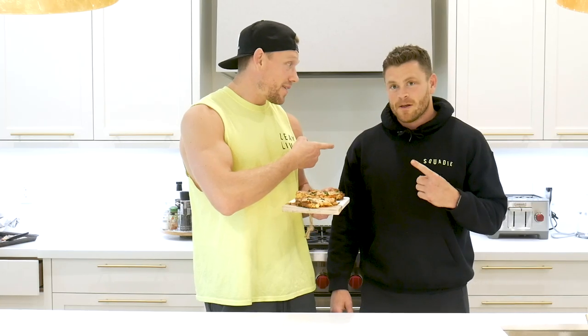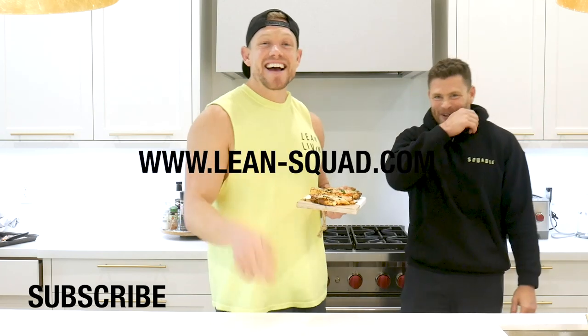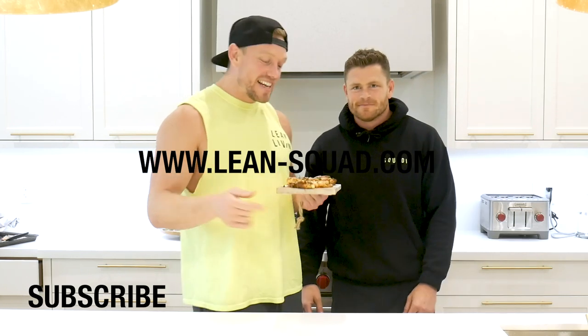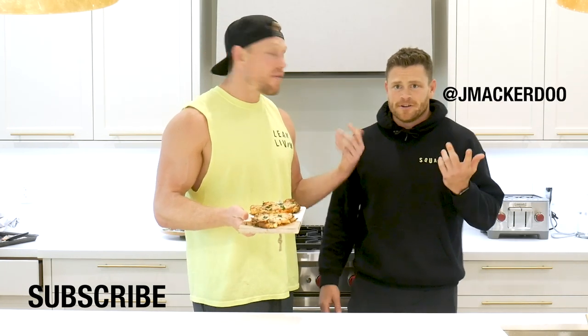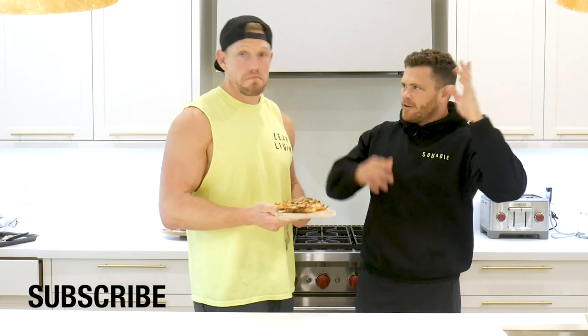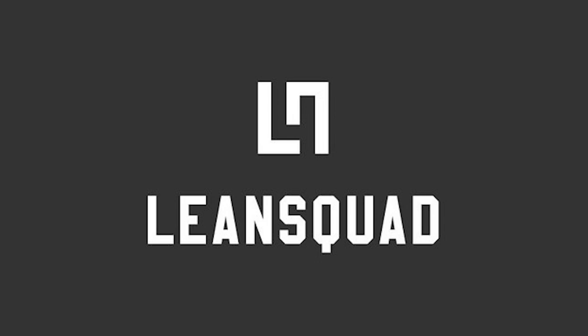Also, if you want any more information about the 90 day lean plan, go to www.lean-squad.com. That's where you want to go. And also Instagram at lean-squad — DM me. You can also DM Jay Macardew if you want to follow him along on his professional work journeys. Have an amazing day squaddies — bye!